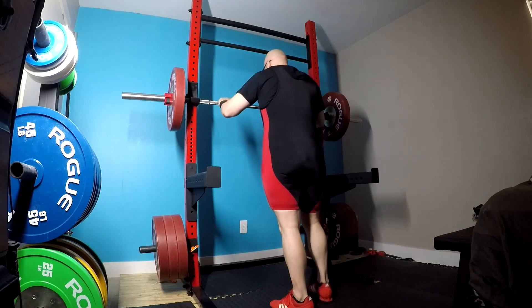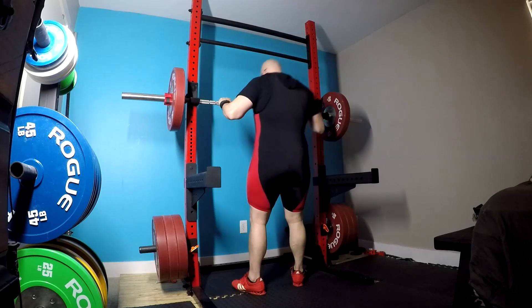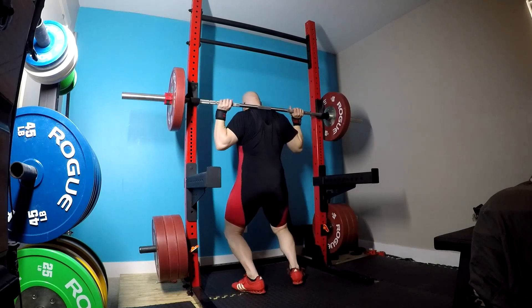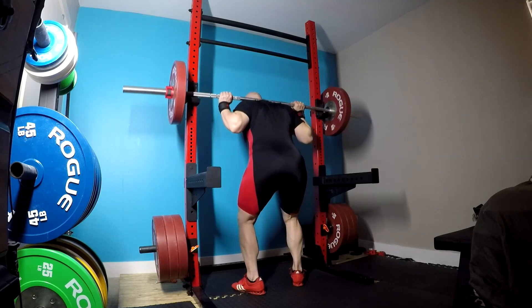Let's turn this one into a learning experience because today the squats were a little rough. People need to remember: number one, I'm fatigued from extra back-off work; number two, I've switched to high bar. So yeah, it's going to be harder.